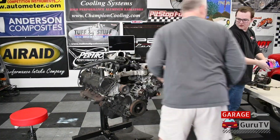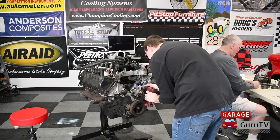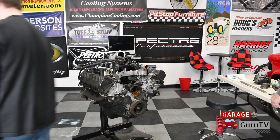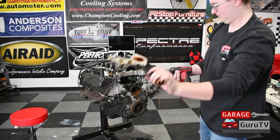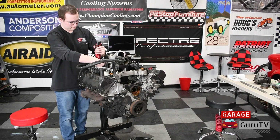We began by removing all of the external components on the engine like the belt tensioner, AC compressor, alternator, water pump, thermostat housing, oil filter bracket, fuel rail with the injectors, and the ignition coils. These are good parts to keep to make sure you receive the correct new parts, as you will want to order new ones — these are basic things that you should replace on any engine rebuild.